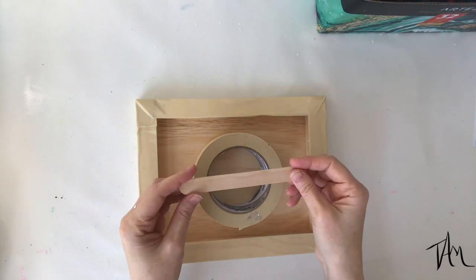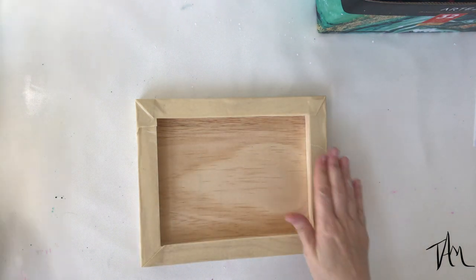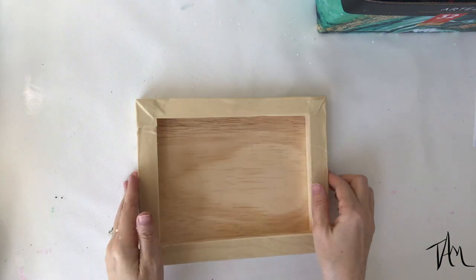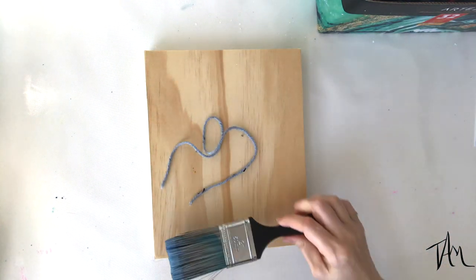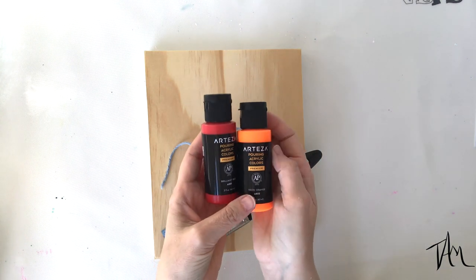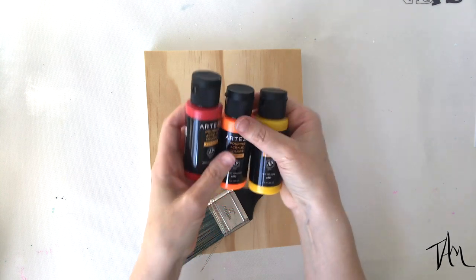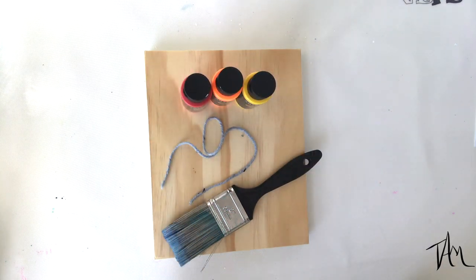I have prepped and sealed this wood and I've also taped it off. If you want to see more detail about that, be sure to check out last week's video where I go into a whole lot more detail. I will be sure to link everything in the description below so it's easy for you to find if you decide you want to try out any of these products.